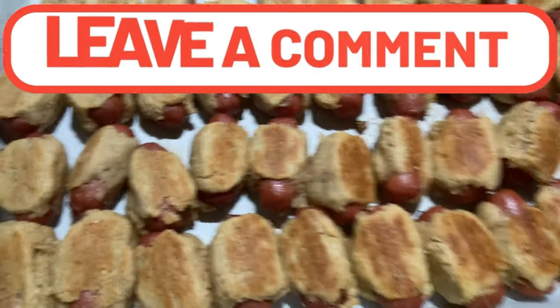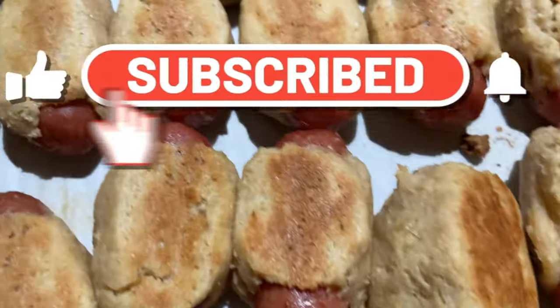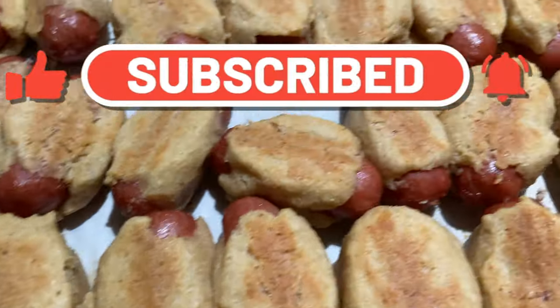And here they all are, done! Thanks y'all for watching — make sure you subscribe and give this video a thumbs up. We'll see you soon. Bye!